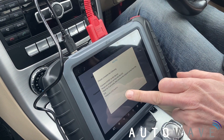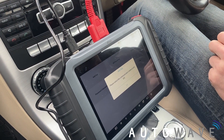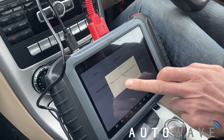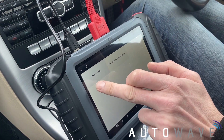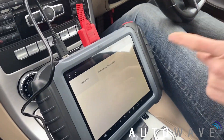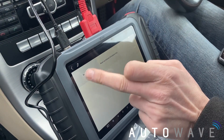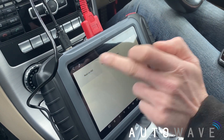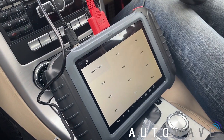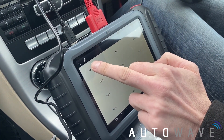Now we press OK. Please select the communication method with EIS. We're going to read it via OBD, which I am at the minute, or we can use the infrared simulation key which comes included in the box. We'll do read via OBD. We're going to auto-identify the vehicle, because I'm not too sure what this is, so we'll do an auto ID.